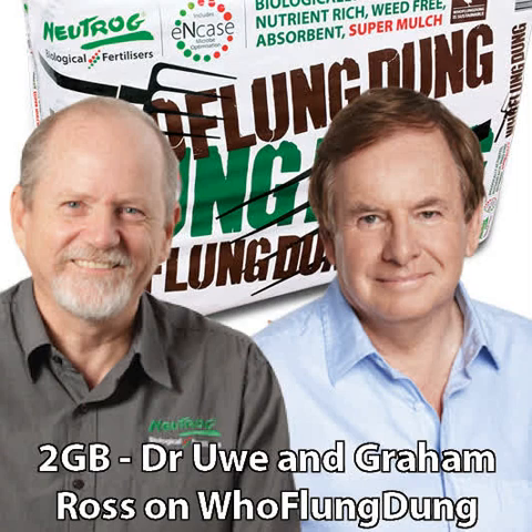Yui, thank you for throwing some Hooflung Dung at us. Not a problem. If you want to keep the smell down, just wet it down a bit — they do a pretty good job keeping the smell down. It sure does. I love it because you know it's working. Thanks, Yui. No worries. Cheers, buddy. Bye-bye. That's Hooflung Dung.